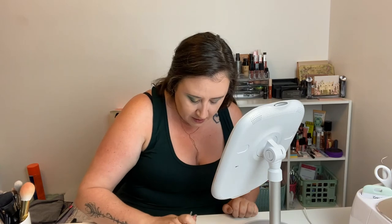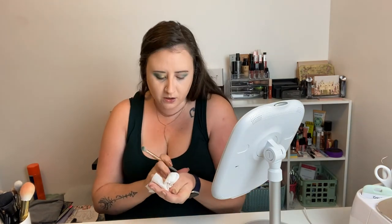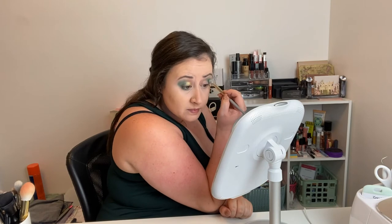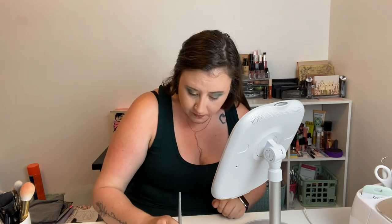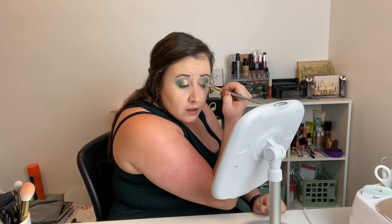Let's see what this deeper shade looks like — oh, that's pretty too! I just want to play with all the colors, but I've only got two eyelids so I can't put all of them on. I actually have another palette coming that I bought from a girl on the Facebook makeup page — it's got a boom box on the front of the palette. It looks really cute, I can't wait to try that one too.